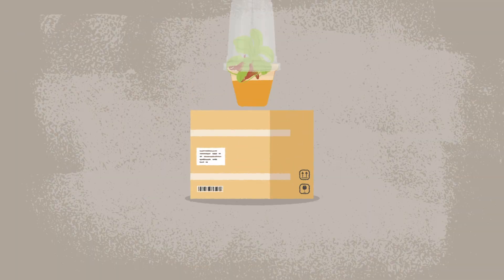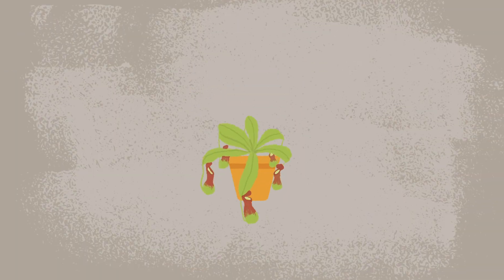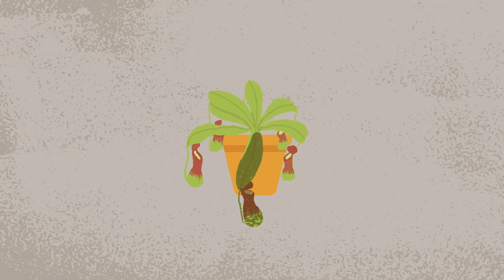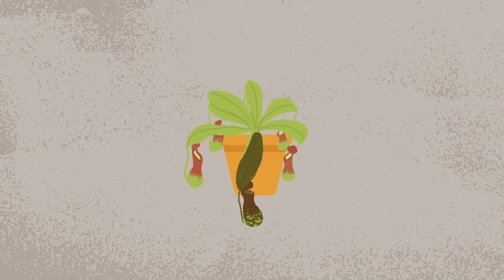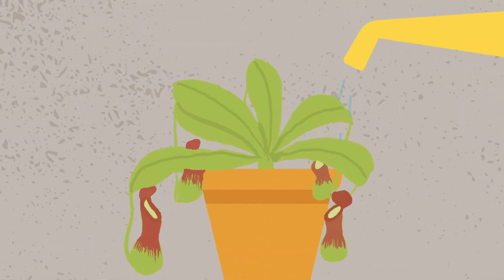Once you receive your plants, carefully remove the packaging. It is normal for a few leaves to turn brown or black and die. Sundews may not be dewy, and pitcher plants will not have fluid in their pitchers. Trim off the dead leaves. You can add a splash of distilled water to the pitchers if you want.